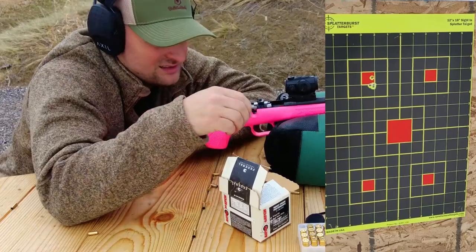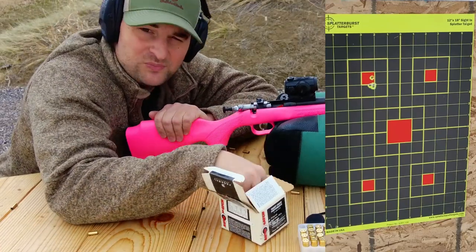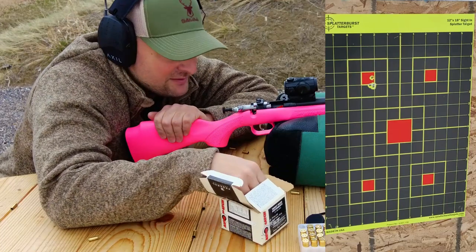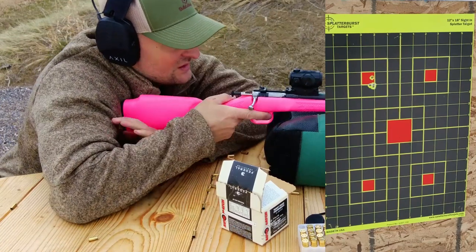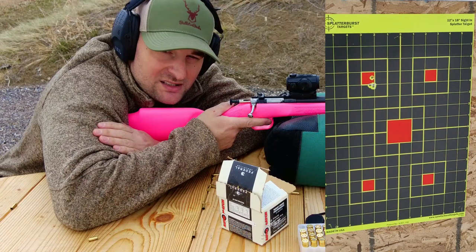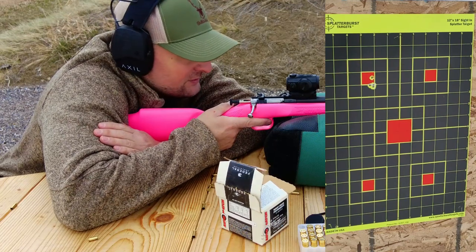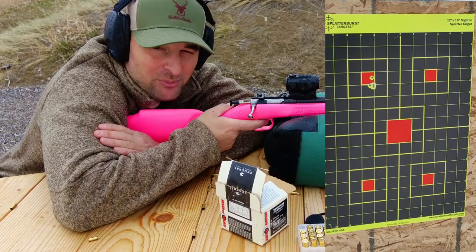We had another failure to extract — so we're having failures to extract and difficulty feeding with this Cricket 22. The trigger is pretty heavy, but that's okay since this is a training rifle. It is really gritty and grindy though — it's a pretty bad trigger.